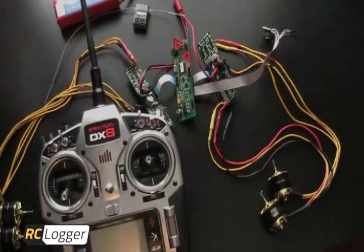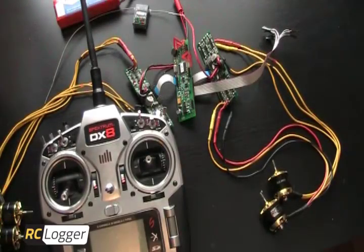Hey, what's up guys? It's Adam with RC Logger. You may be asking why are all these electronics laying out on this table? Well, today we're going to walk you through the channel recognition procedure for the RCI 650 and the RCI 450 quadcopters from RC Logger.